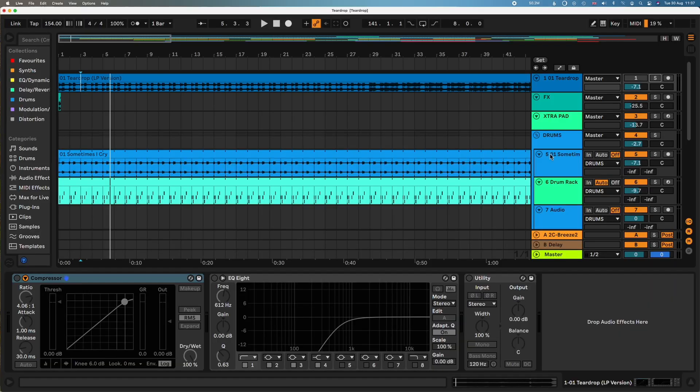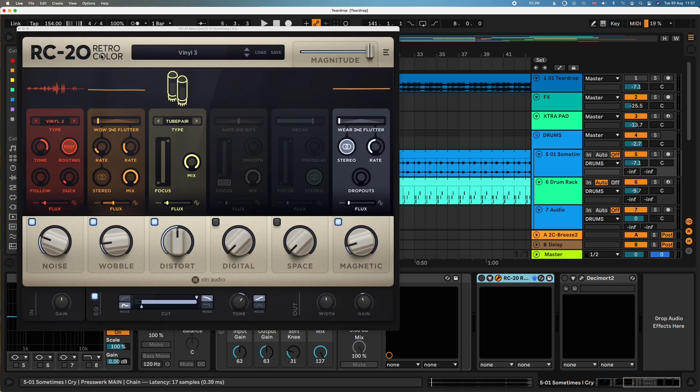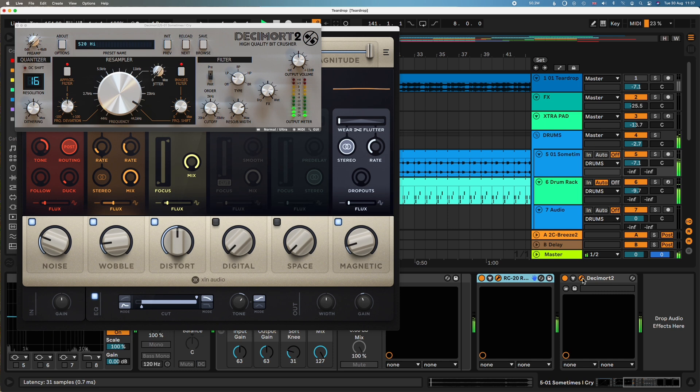The crackle is really quite an integral part of the tune, and I believe they just sampled it from the vinyl. In this case I wasn't old school enough — I just got it from iTunes, so I had to add in a bit of artificial vinyl. I used this RC20 Retro Color plugin just to add a bit of vinyl noise, and my trusted Decimort — quite subtle, but just trying to get closer to the sound of a classic sampler.